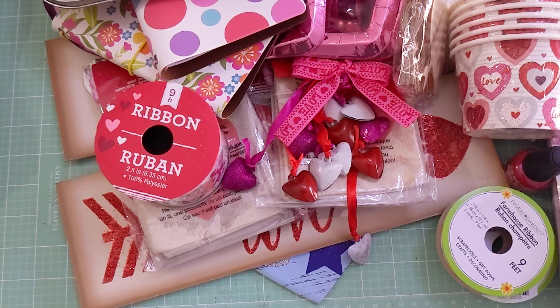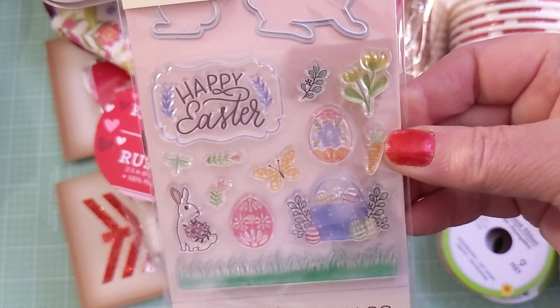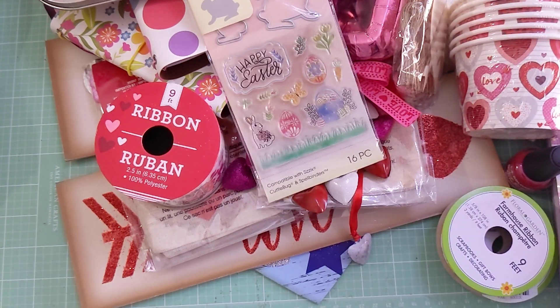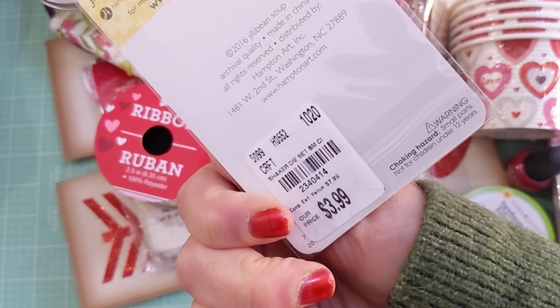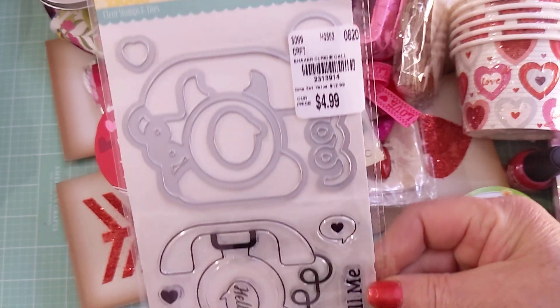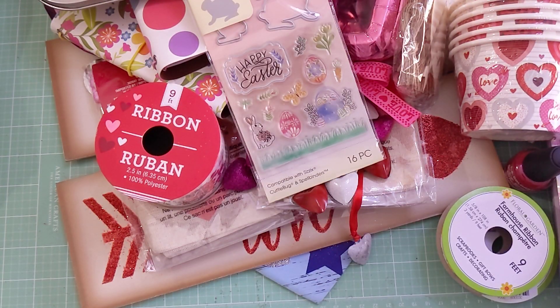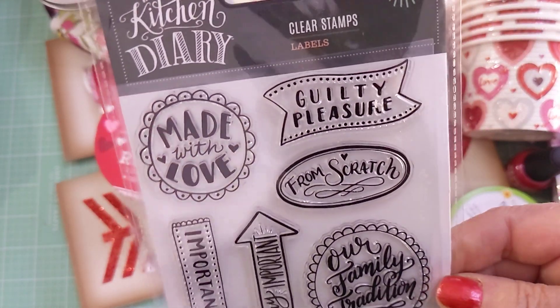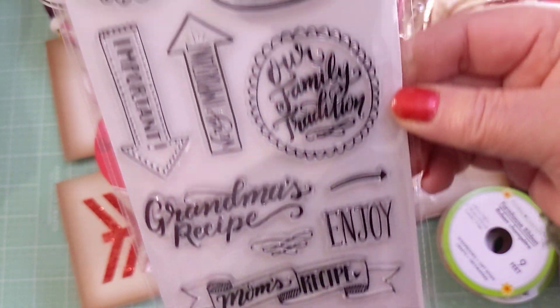I found some stamps on clearance — these cute little bunnies, so I went ahead and picked those up. I also picked up this Jelly Bean Soup hot air balloon set, super cute at $3.99, and this Jelly Bean Soup telephone set. I got this one called Kitchen Diary — since I'm doing my cooking recipe book, some of these will come into play.